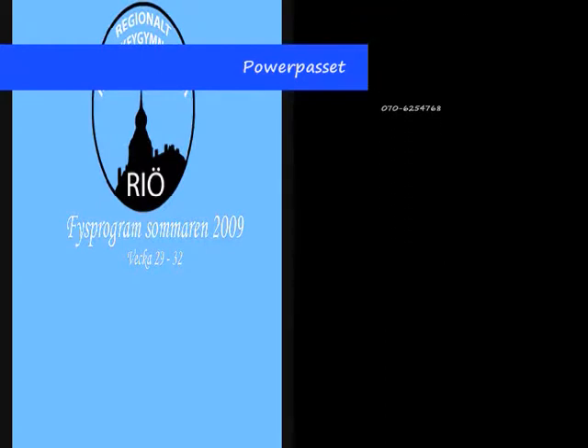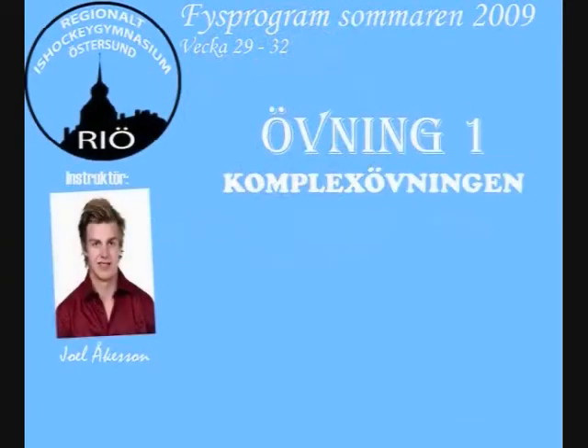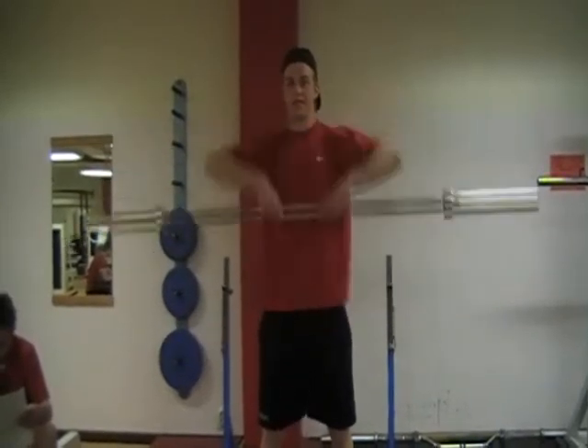Let's get started. Uppdrag till hakan. Tänk på att ha händerna ungefär axelbrett. Ända upp.